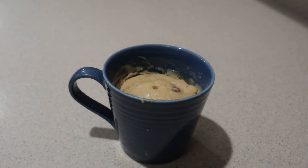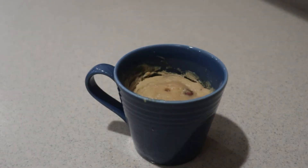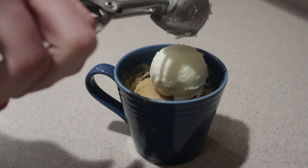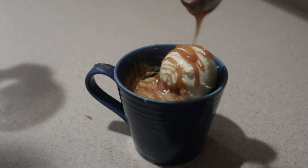At that point, let it cool for a few minutes. And if you like, you can add some ice cream or whipped cream, and a drizzle of caramel sauce.